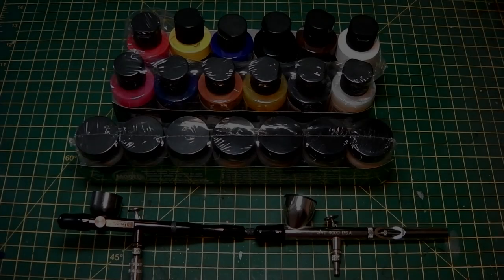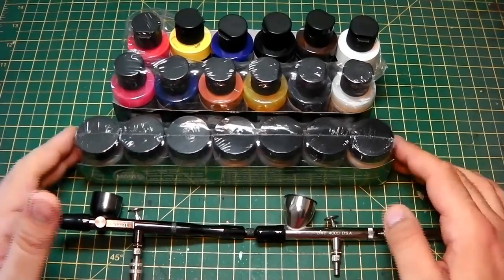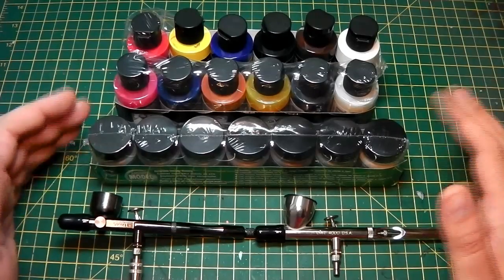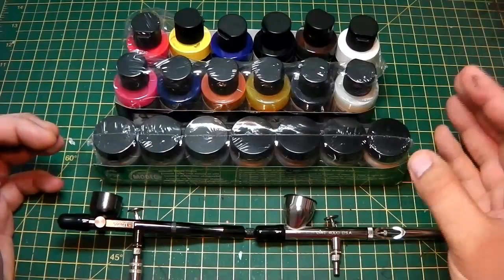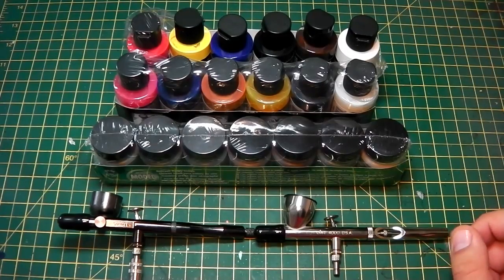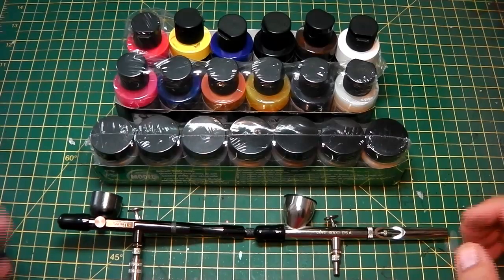Hi guys, how are you doing? Welcome back. Today we're going to talk about Badger, and I've got to thank Ken and his fantastic staff for sending this over to me. I've been badgering them for quite a while about reviewing some of their products because I was really interested in seeing what paints they had and what airbrushes they stocked. I've been using cheap Chinese airbrushes for a while now and I've just had a really bad time with them.